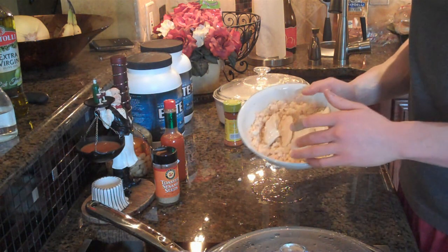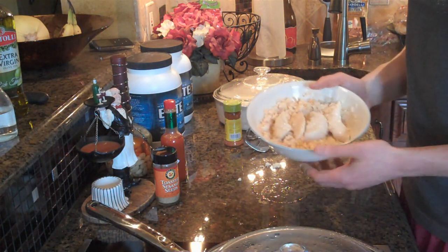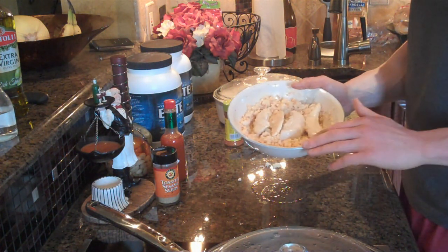There you have it — chicken and rice. The cool thing about this recipe is it's not actually rice; as we all know it's cauliflower, but it's going to taste exactly like rice almost, and it's a great low-carb substitute.